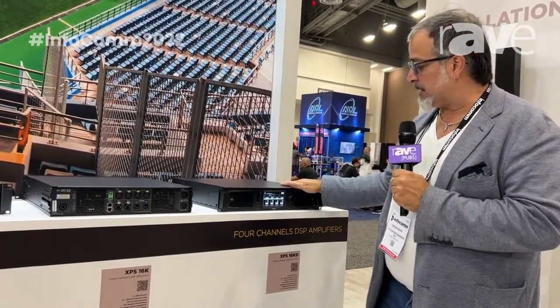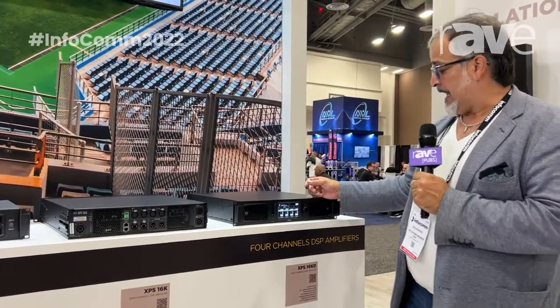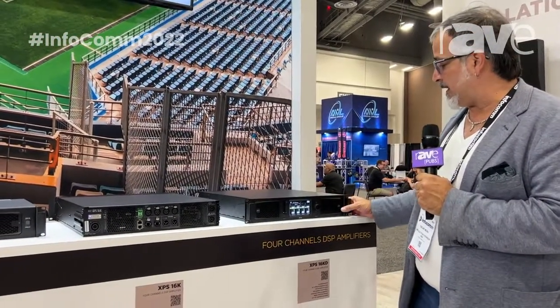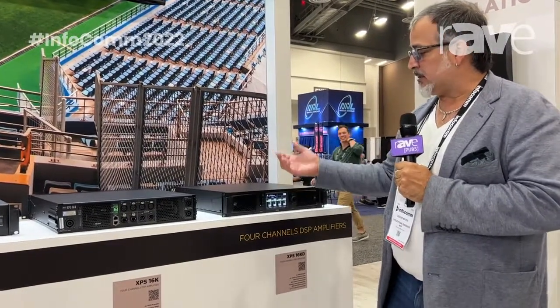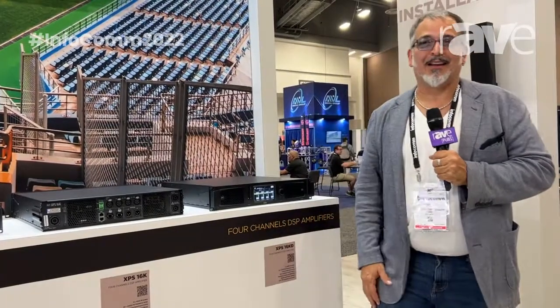So this is our newest development. It sounds incredible. It's very affordable and very trustworthy — our new amplifier.